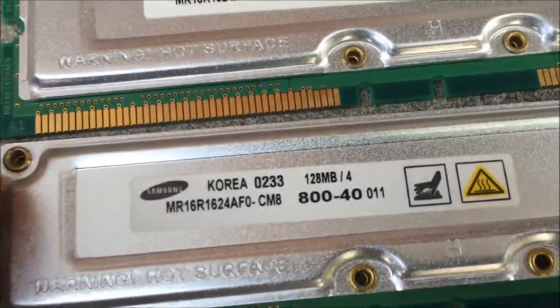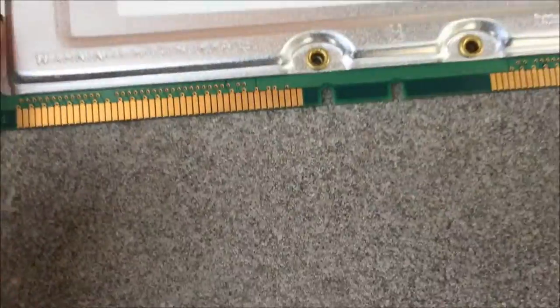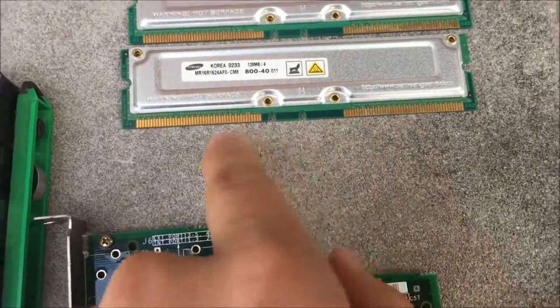It's by NVIDIA. Here is some Samsung RAM, 128MB — it's the DDR form factor.